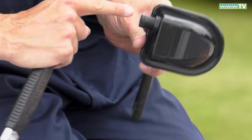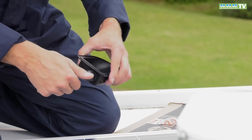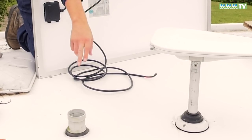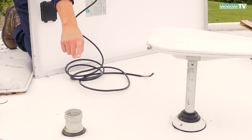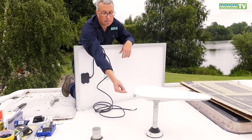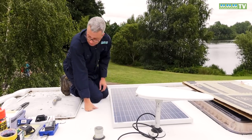First thing you want to do is tighten up the gland. They tend to be supplied just as a push fit. Put the outer cap on loosely for now. I've already looked underneath. We want to be drilling the hole between the aerial and the outlet for the heating. I want to get it quite close to the aerial because I want to run it down the left-hand side of the wardrobe — loads of room there.